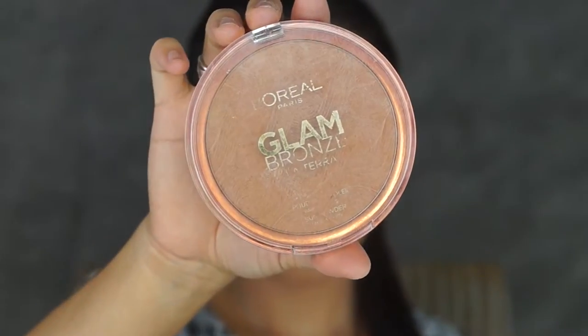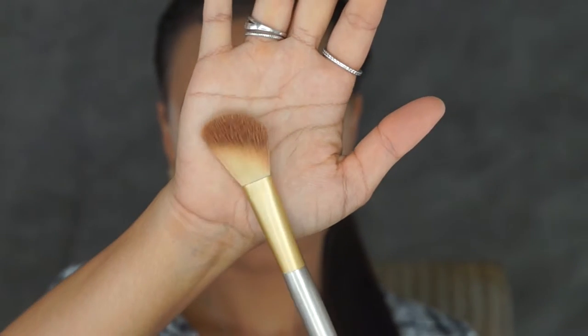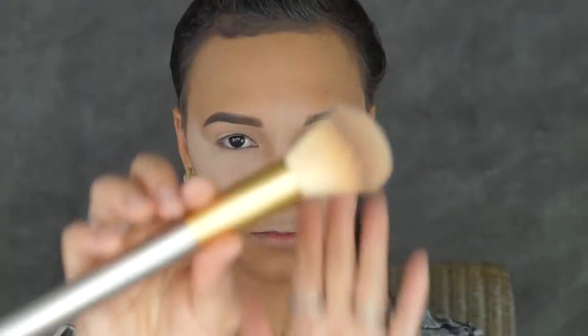For my contour I'll be taking my L'Oreal Paris Glam Bronze and I'll be taking that on an angled brush as well. I'll be contouring just under my cheekbones, the sides of my nose, just on my forehead and below my hairline, and under my chin as well. Just before applying my contour on the rest of my face, I'm going to take a powder brush and brush off the translucent powder just so I can finish my contour.